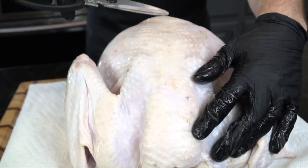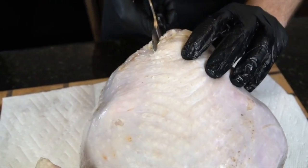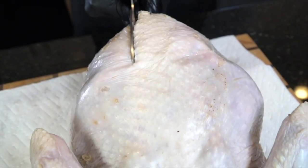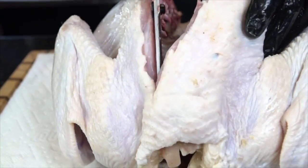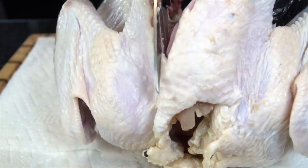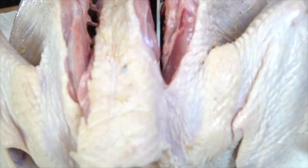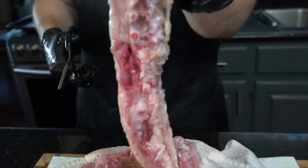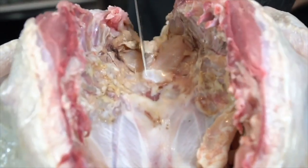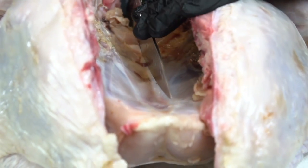Our turkey is just coming out of the brine. We're going to dry it as thoroughly as possible, then use some sharp kitchen scissors to remove the backbone — effectively spatchcocking this turkey. It basically just means removing the backbone and flattening the bird out. One of the most difficult things about cooking a turkey is getting the breast meat done at the same time as the dark meat — that's where the spatchcock method comes in. It flattens everything out for more even cooking, so your breast isn't overcooked by the time your legs are done. Cut down both sides and the backbone comes right out.